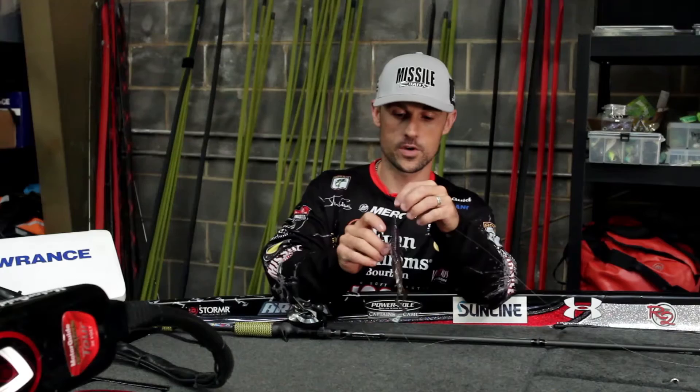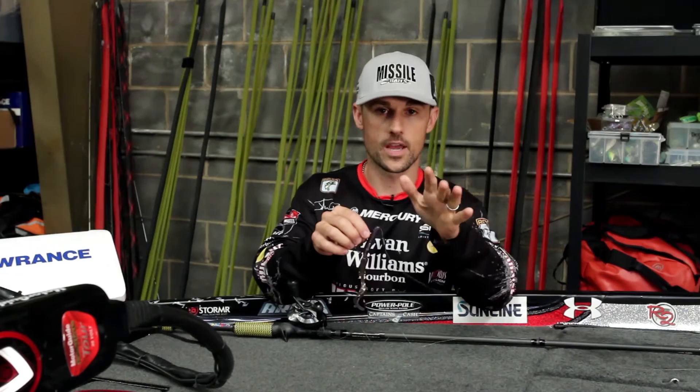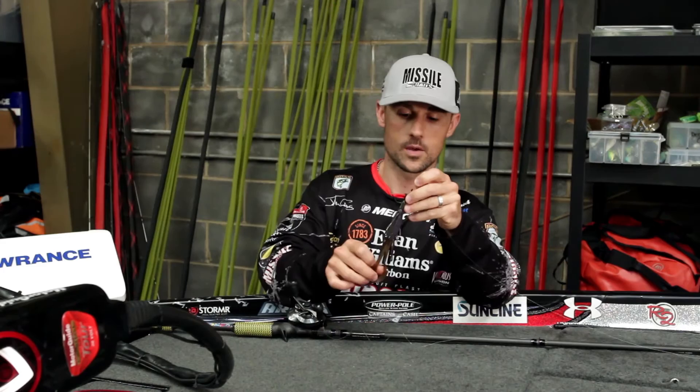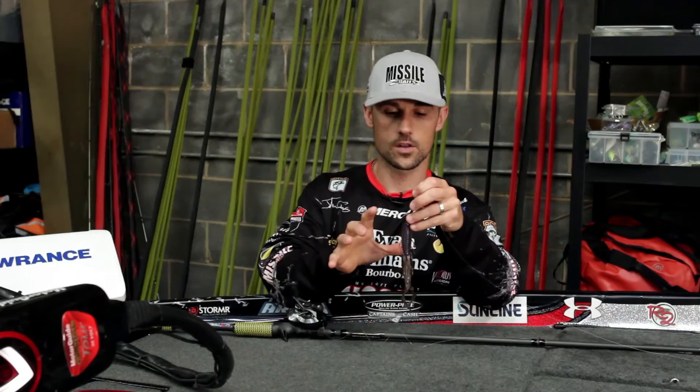I love to Texas rig this bait just like I've got right here. Fish it on a little bit heavier line, something in the 20-pound range. If I'm fishing it around wood cover, I'm gonna put anywhere from a 5/16ths or 3/8ths up to a half ounce weight on it. A half ounce is not too much weight. This bait displaces a lot of water and with these big double tails on it, any slightest twitch of that rod and those tails are gonna be moving.